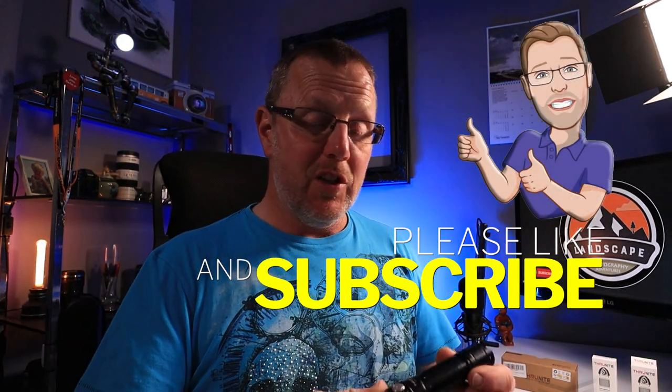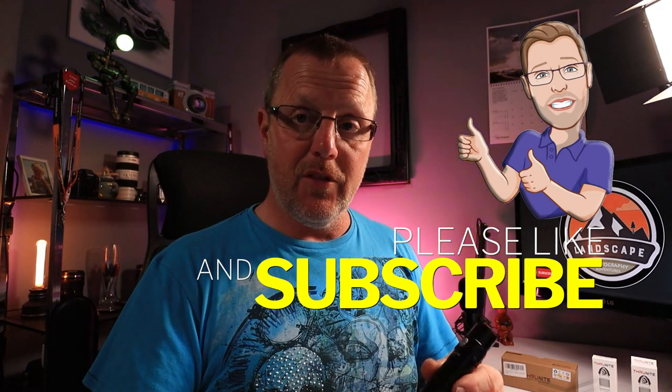Thanks to Thrunite for sending the TN12 Pro. It retails at $49.99 — a cracking little torch, really powerful at 1,900 lumens. One last feature: a triple press gives you a strobe mode, which is a great tactical feature — very useful if someone's approaching and you want to disorient them. Check it out online via the link in the description. Don't forget to like, subscribe, and there's a link on the end page for more torch reviews.